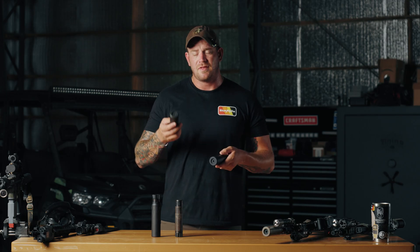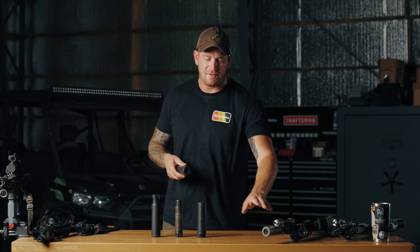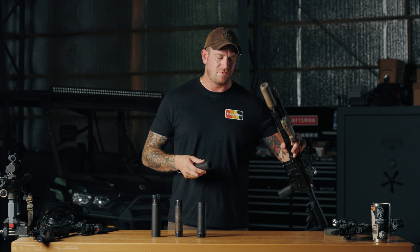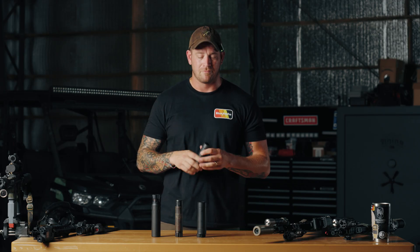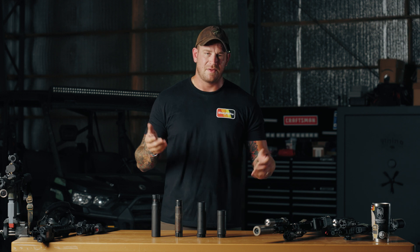The A1 and A2 come in black and in FDE, as you see here. Fun fact: if you ask 100 people, these cans are actually built tough — ask us how we know, because they ran one over with an F-150. Not going to name names, but if you're a Chevy guy, I guess they're built Chevy Tough. Like a rock.